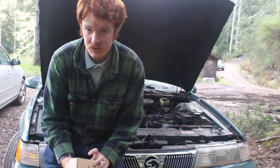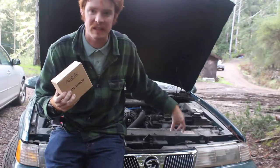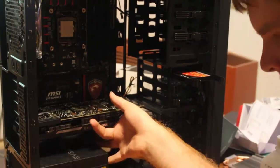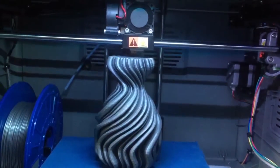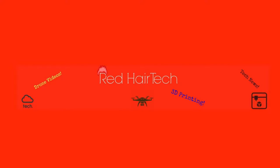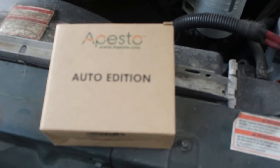Hey guys, on this episode we're going to install this — I believe it's Apisto Auto Edition. It helps keep bugs, mice, and rats out of your car. Here we have my 1994 Mercury Cougar. I've been having problems with mice and rats pulling out the interior of the hood and nesting in different places. I actually found a bunch nesting down in here, so I'm hoping to install this device which makes a noise that scares them away.